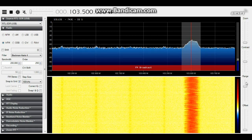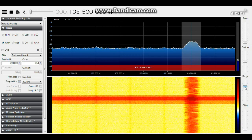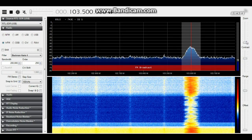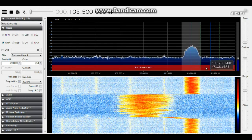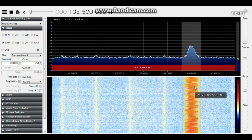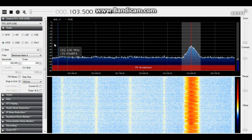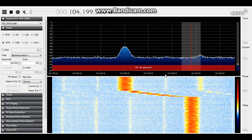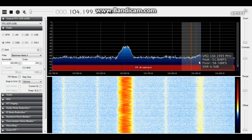We have zoom, contrast, range, and offset controls to adjust the frequency display. We can zoom right in and then zoom back out. If we want to hear a particular signal, all we have to do is click on it. I'll turn it up for just a second — there, you heard it — I don't want a copyright strike. Now we can scroll through and look for other signals. You see a signal here — if we click on it, it'll bring it out.